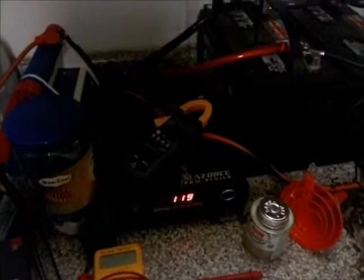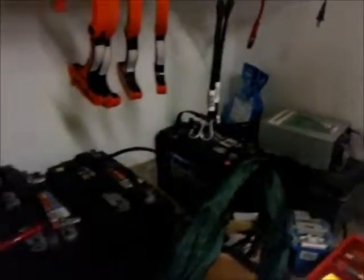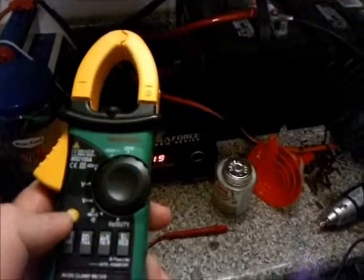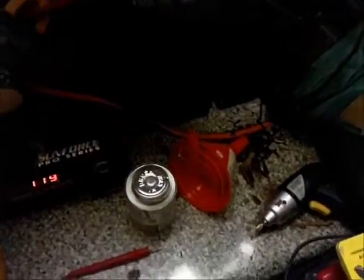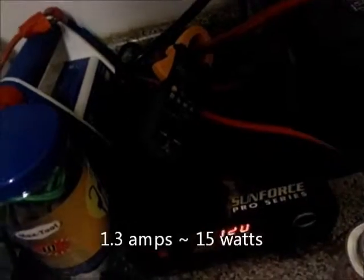Obviously going to do a DC loss conversion going from DC to AC. I've got another loss going from AC to DC, so that's going to show up in the kilowatts and I'll have to do some estimating. I've got an amp meter and I'll see what kind of amps are being pulled. Since I know it's pulling about 15 watts or so, it should be about an amp of DC. 12 watts would be one amp, and I'm at 1.3 there - so 1.3 sounds right.